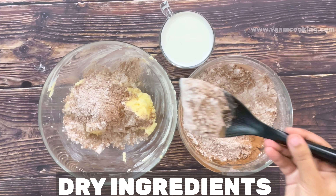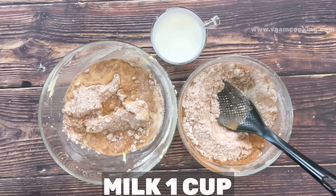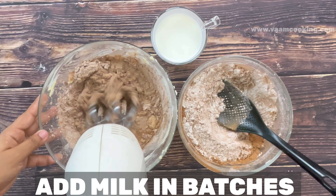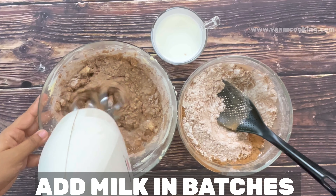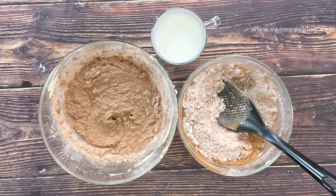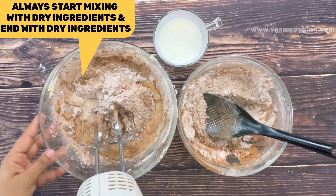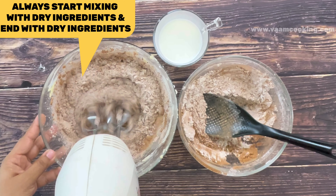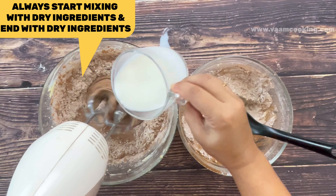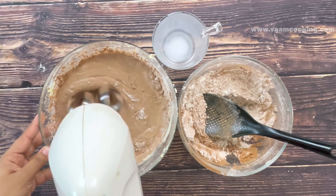With the blender on slow speed — around one or two — blend butter, milk, and flour together. Keep adding another batch of flour and milk. Always start with flour and end with flour. I added the whole flour mixture and milk in three batches, using the full one cup of milk to make the cake batter. Blend slowly to make a smooth cake batter. Add the last batch of maida and blend nicely until smooth.